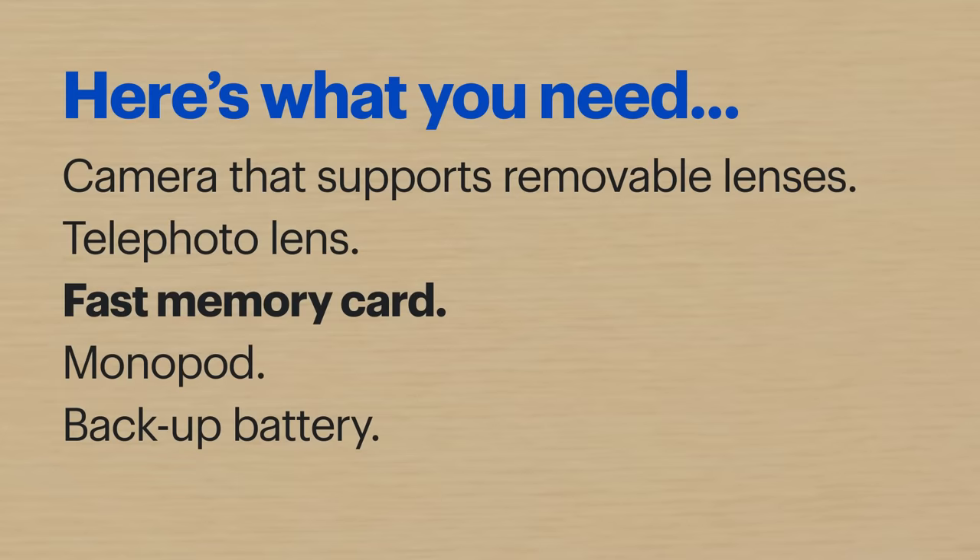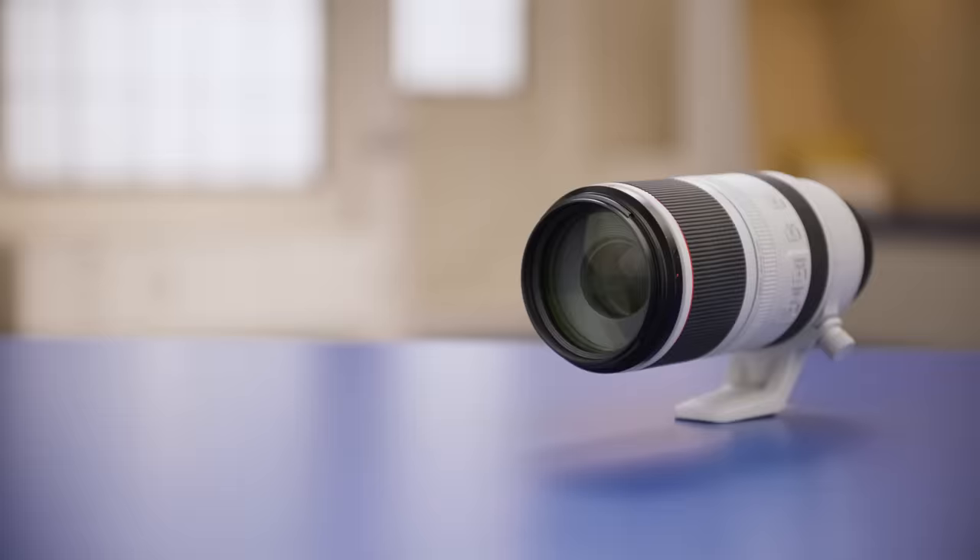Here are some items you will need: a camera that supports removable lenses, a telephoto lens, a fast memory card, a monopod, and a backup battery. Let's get started.